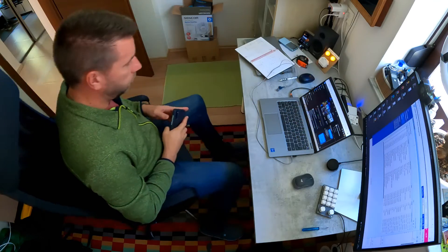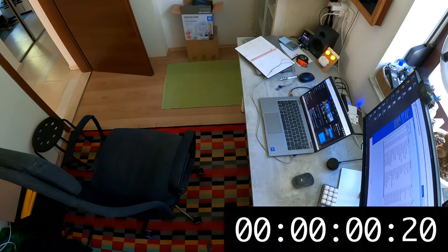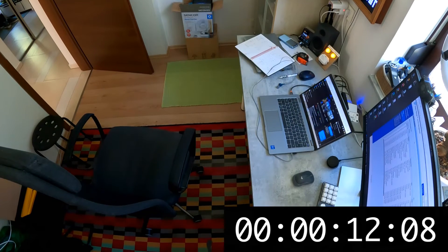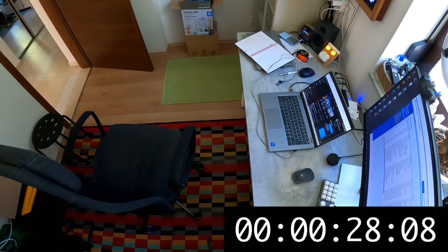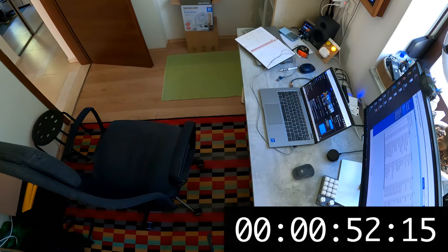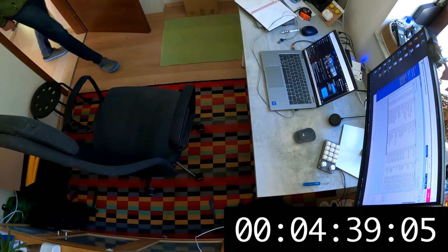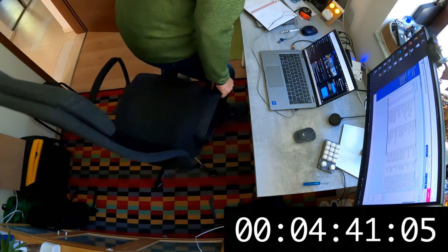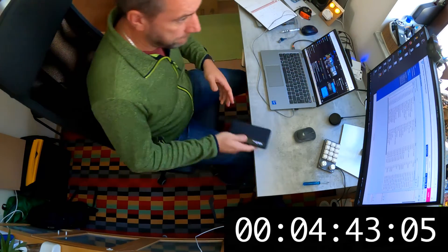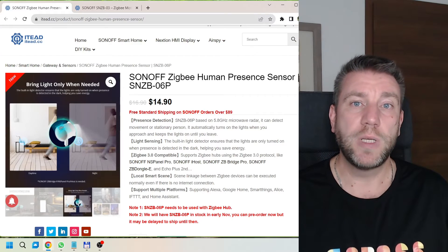In the next test I left the room to see how long it took both sensors to go off. Results were similar: the PIR sensor turned off after about 45 seconds and the radar sensor after 58 seconds. Then when I came back into the room, the PIR sensor was quicker, with the radar sensor coming on about two seconds later — so more or less the same, confirming the PIR sensor is a little bit faster at detecting entry motion.